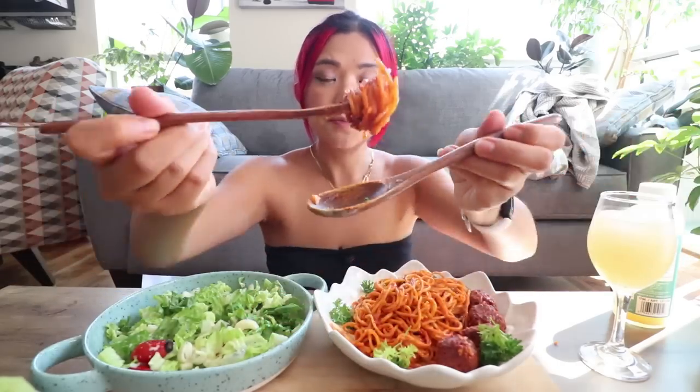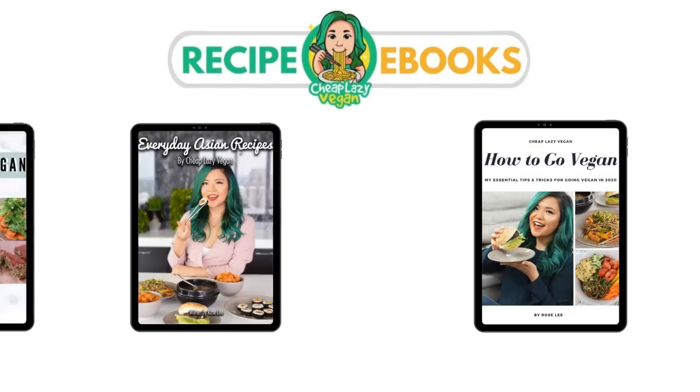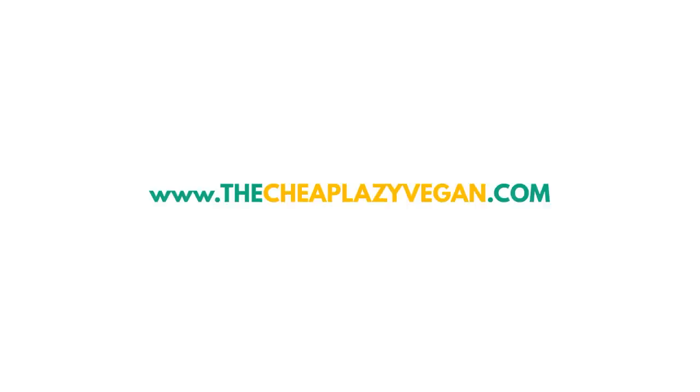Vegan gochujang pasta. Hey guys, it's Rose and welcome back to Cheap Lazy Vegan and another mukbang. Today you're watching another episode of Munching Mondays, which is my mukbang series. Mukbang is an eating show, so we're gonna eat together and we're gonna chat. If that is your thing, don't forget to subscribe and also thumbs up this video.